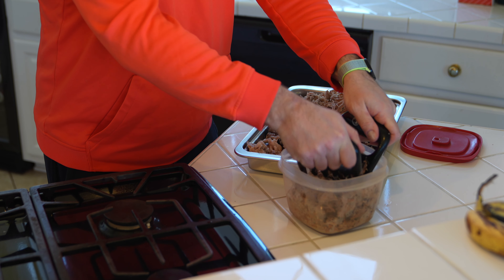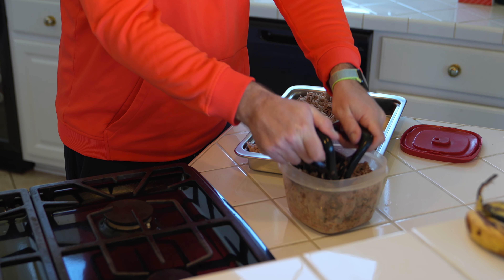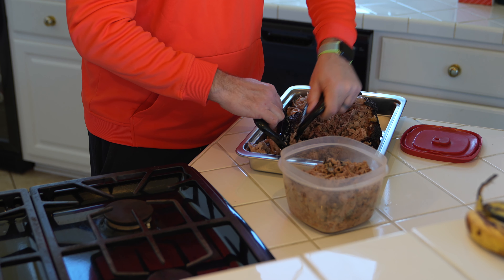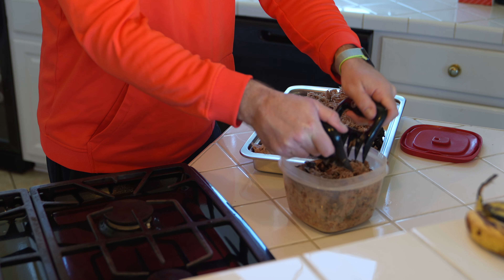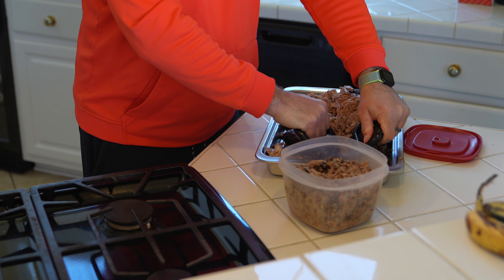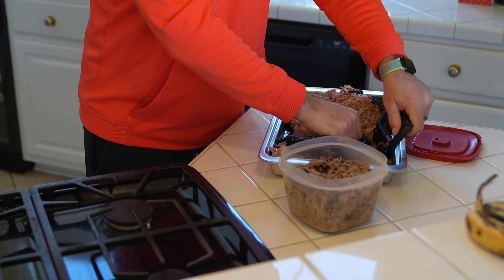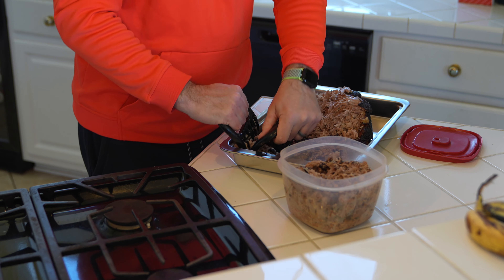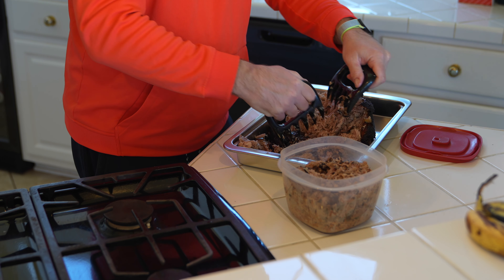Nothing about pulled pork is quick. You either have time to do it or you need to sit somewhere else and not even explore pulled pork — because if you're in a hurry this is not something you should attempt. You need the time and patience. If not, save your money, don't buy the supplies or the pork, and do something else, because you cannot rush and achieve exceptional quality pulled pork.